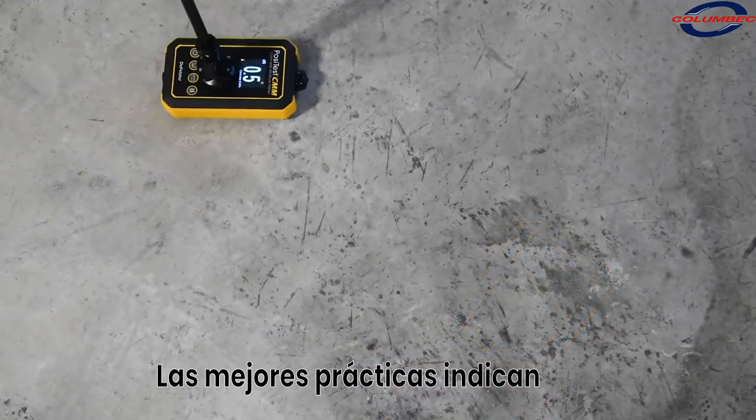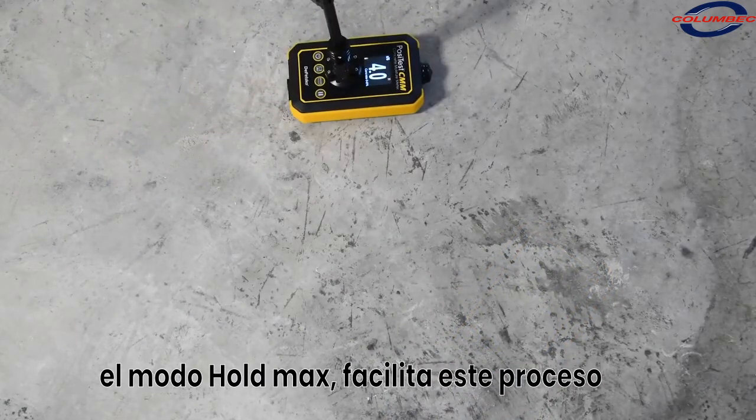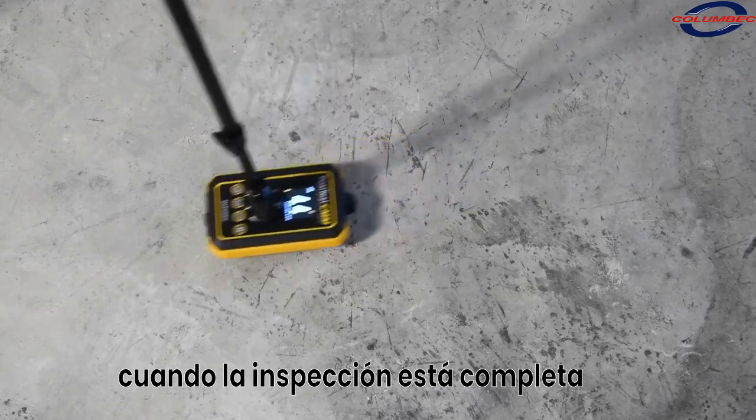At each measurement location, the best practice is to take readings several times in close proximity to one another, noting the maximum measurement value. The hold max mode makes this simple.